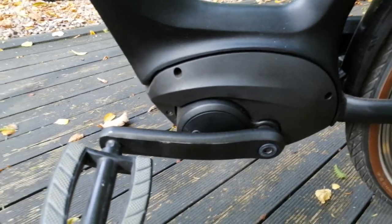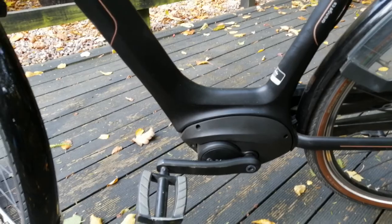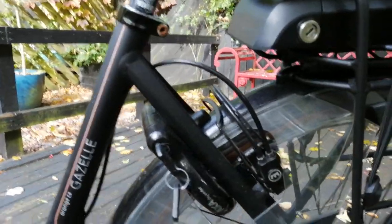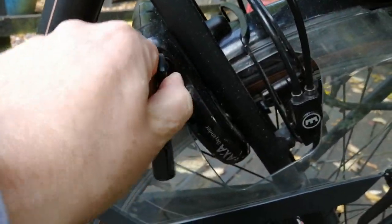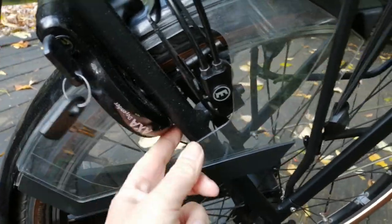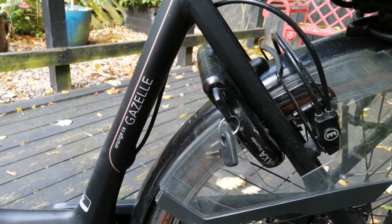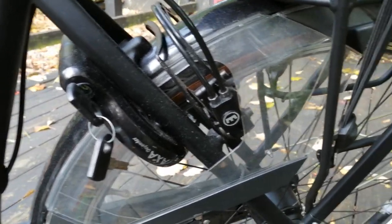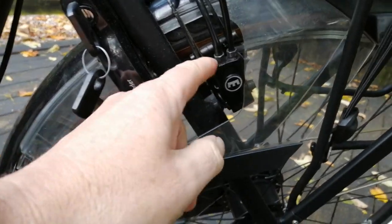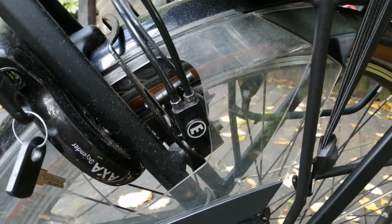It's got a mid-centre Bosch motor - really cool system. It also has a locking system like all Dutch bikes, where you lift it up and it locks in - really clever. Although it's too expensive a bike to rely on that lock alone; they call it a bakery lock, for when you pop in quickly to get your fresh bread.